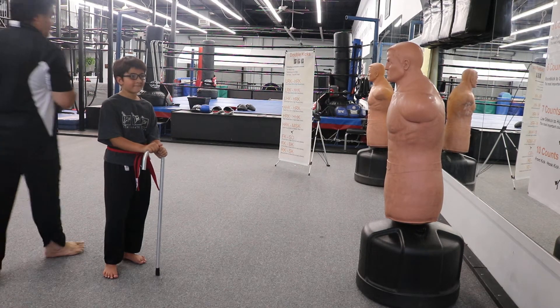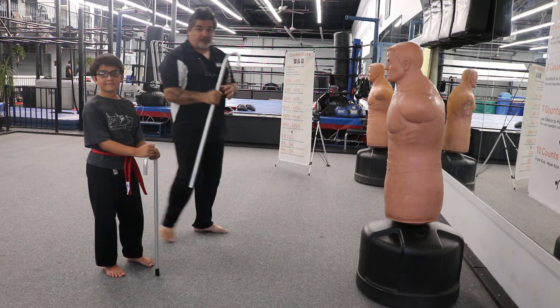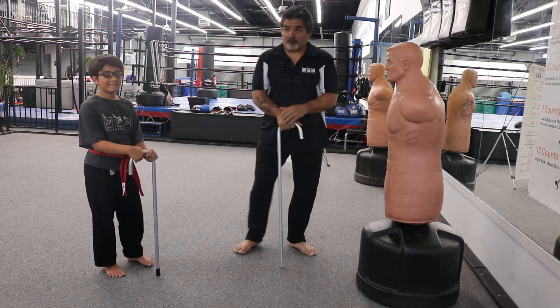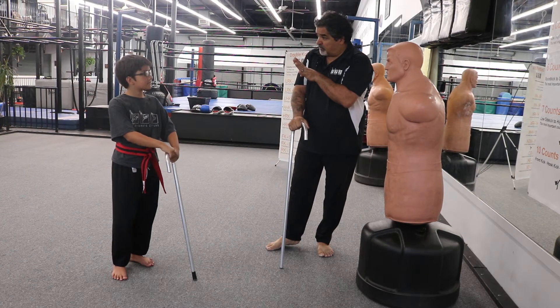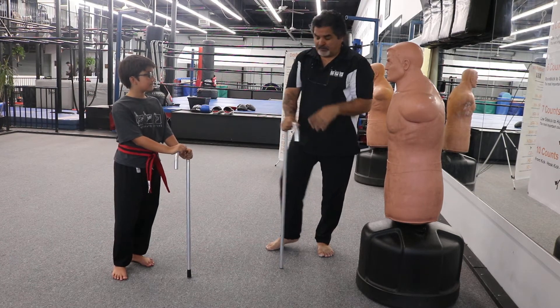Hello everyone. We're going to do another lesson with Nevin today — he wanted to learn how to use a cane. So we're going to go over the first four moves of the cane.